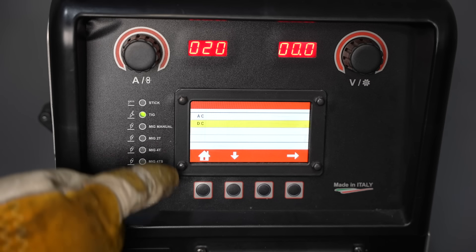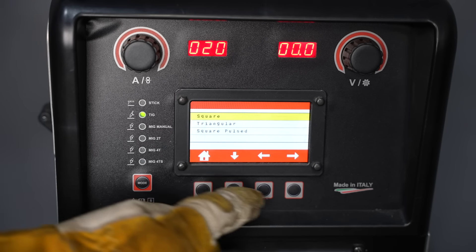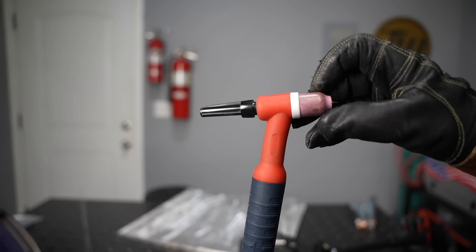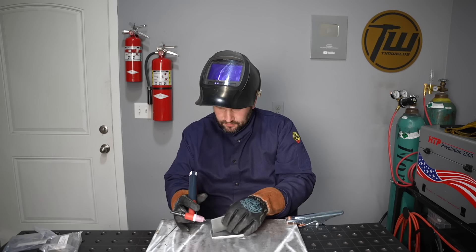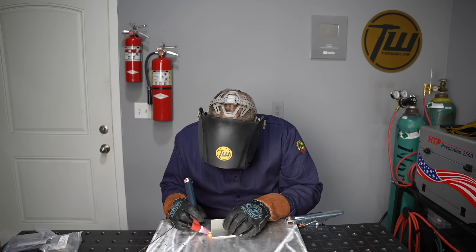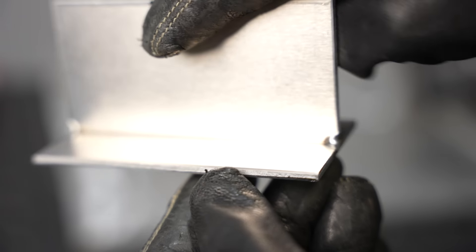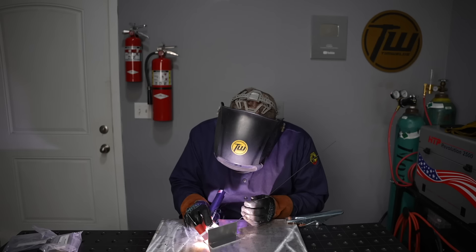I'm changing over to TIG mode and making sure I'm on AC — alternating current is needed to etch the aluminum oxide layer off the surface. There are a lot of different consumables for the front of the torch; I use this setup for videos because extending the electrode out a little further helps you see better. TIG gives great precision in where you place your heat, and since you don't have to add filler metal for a tack, you can get a really nice small tack that's barely visible on the finished project.